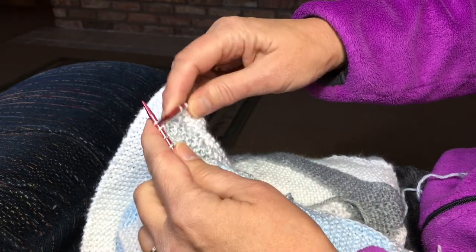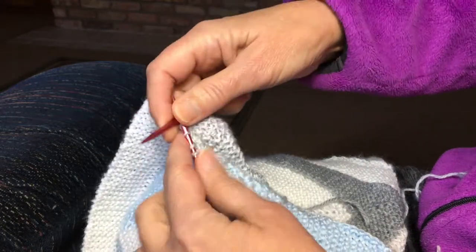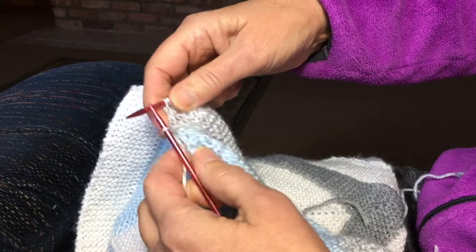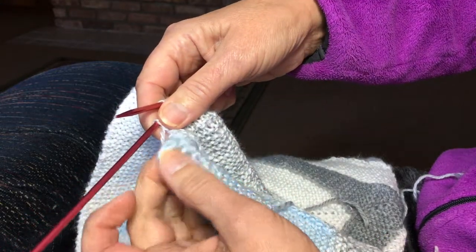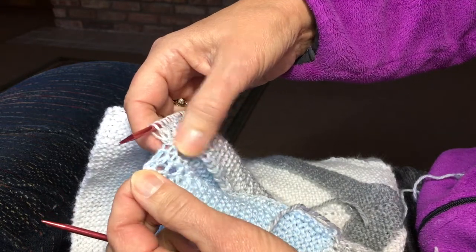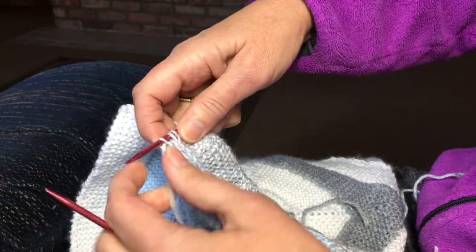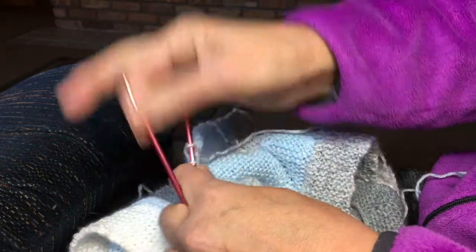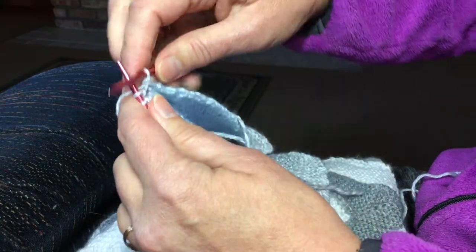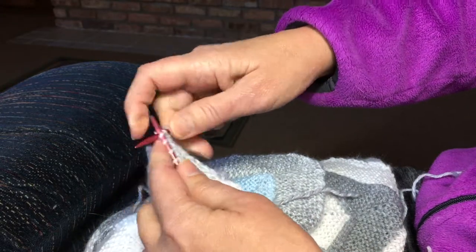So we're going to knit eight — two, three, four, five, six, seven, eight. Actually, I take that back — we have one more stitch to attach here because here's my eyelet row and I can see that I have one more bar before that eyelet row. So I'm going to pick up a stitch, slip, turn, and then go back — knit eight: two, three.